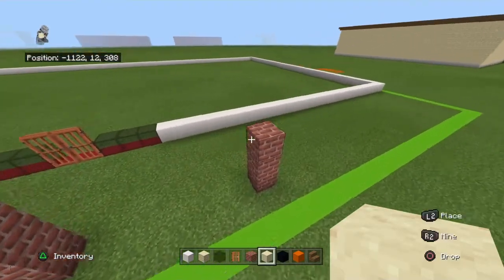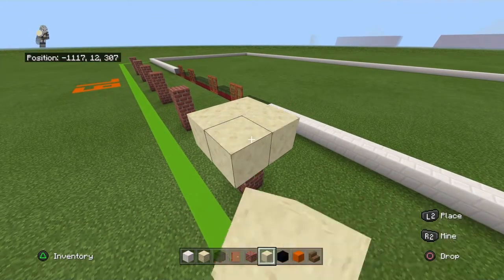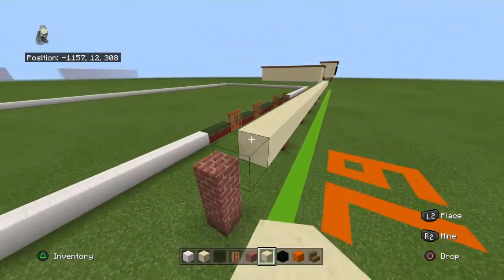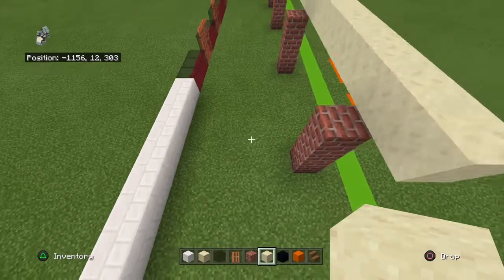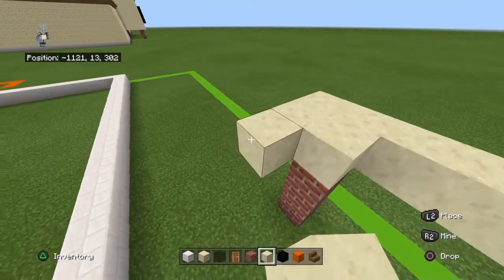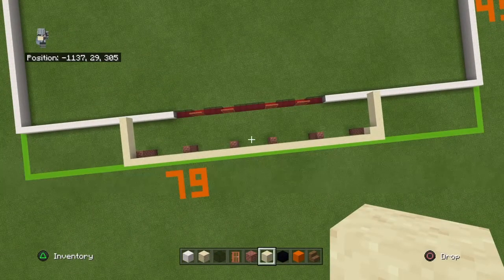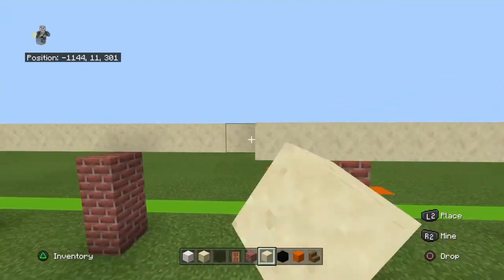Place a smooth sandstone on top of the right one and bring it forwards and right by 1. Connect the corner and bring the smooth sandstone left until it overhangs the front left pillar by 1 block. Then bring it backwards by 6. Come back to this corner and bring this block backwards by 5. So you basically should have a rectangle. I love rectangles. You're going to want to fill in your roof with smooth sandstone.